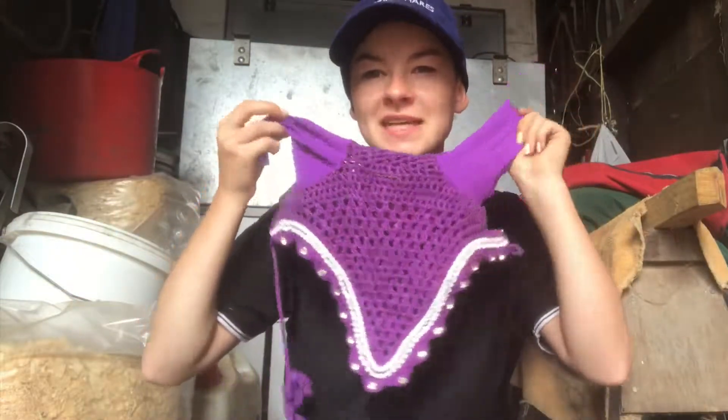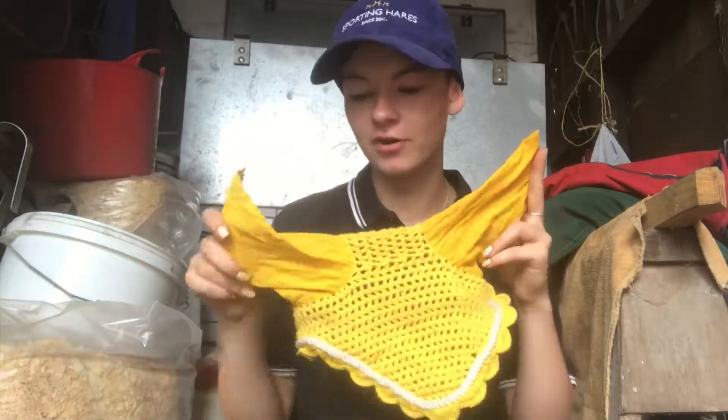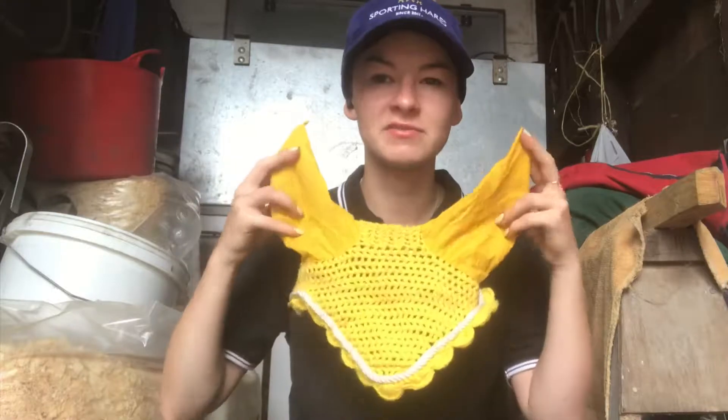Next is one you've probably all seen before — this yellow one. I got this from eBay, so it's just yellow with a white trim on it. This is actually cob size because I did get it for April, but it does fit Bentley and Joey really nicely, so that's really good.